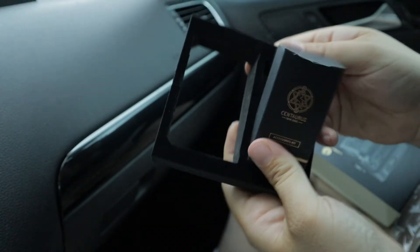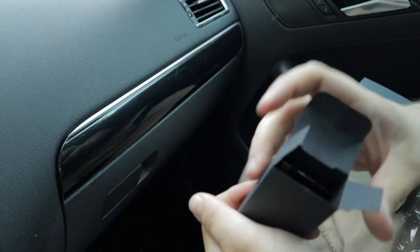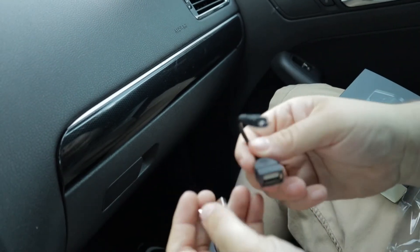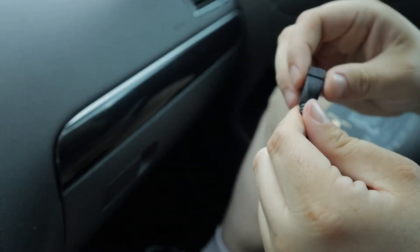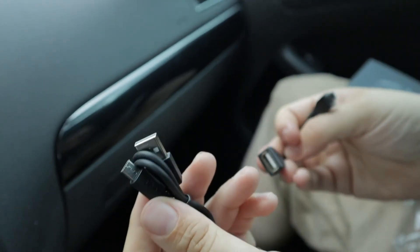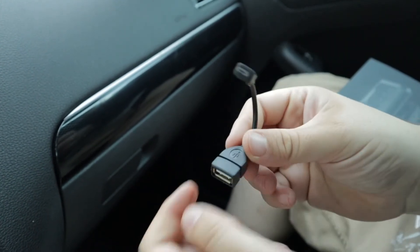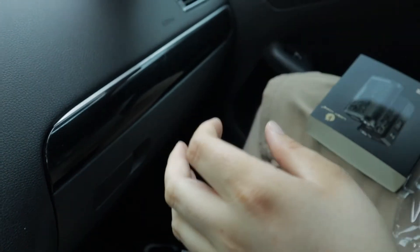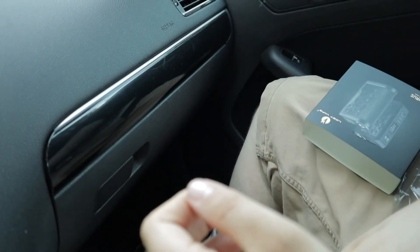You get this nice little box, and inside let's see what we get. Like every other mod, some paperwork. You also get a USB-A to micro USB cable — there's an extension piece that looks like it might come off. I'm not sure, but technically you could do micro USB to micro USB, or it might be meant for something else. I've never bought anything from Lost Vape, so I'm not too familiar. There's also a little booklet.